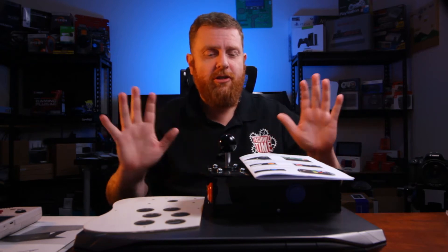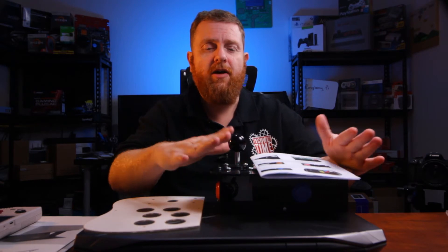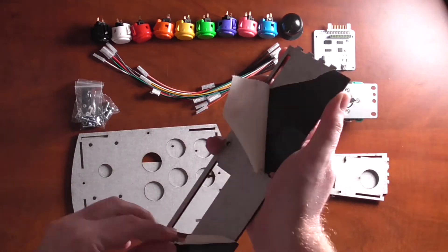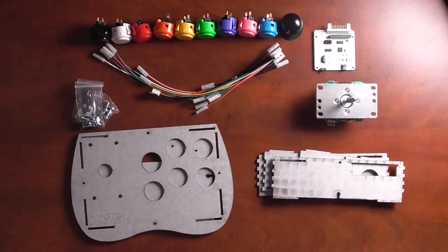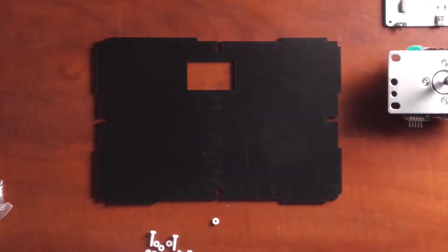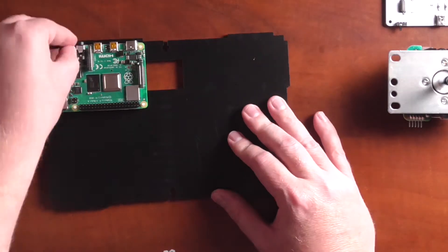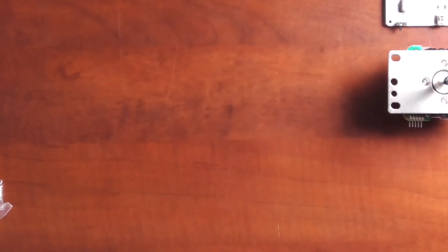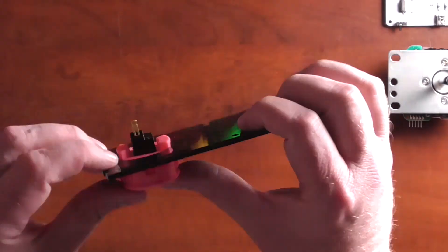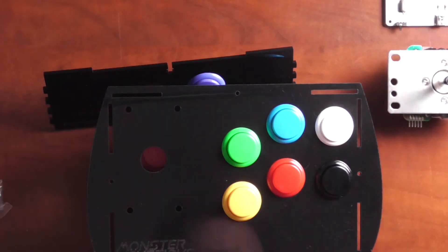Alright, enough rambling — I'm talking too much. Let's get on with the construction of the Raspberry Pi 4 version of the Monster Joystick.